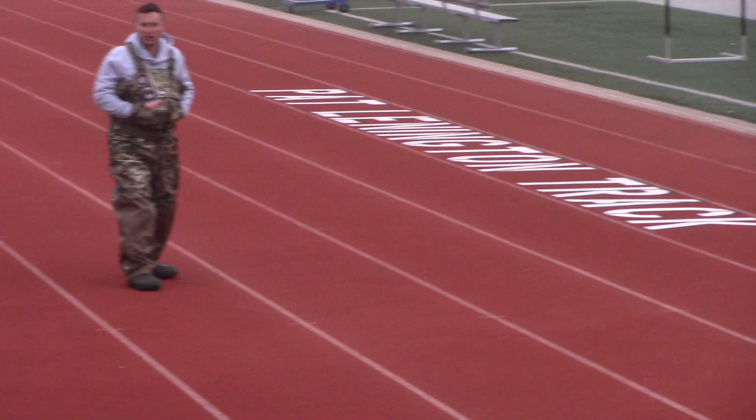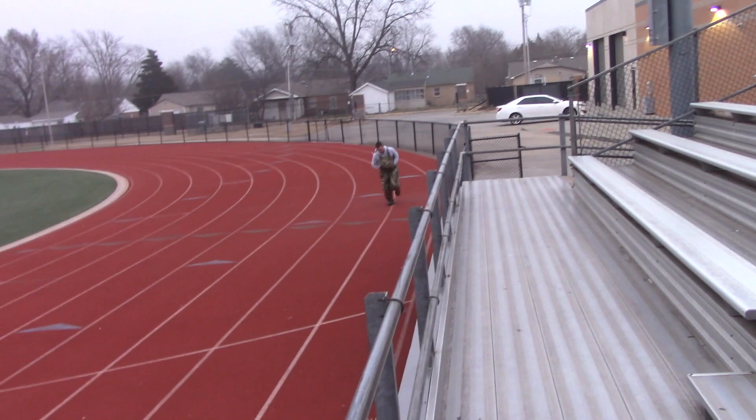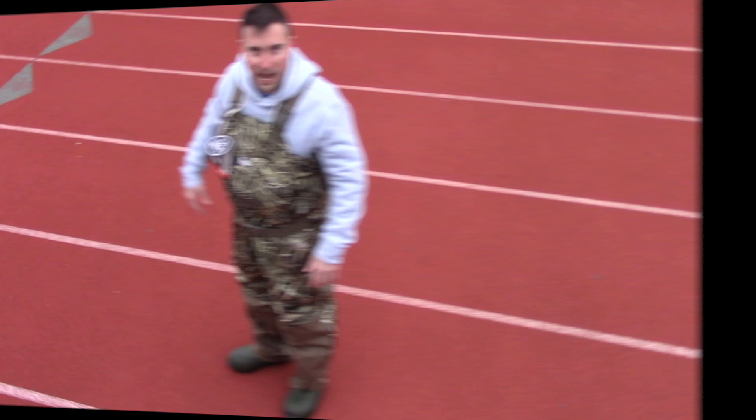Here we go. On your mark. Seven and a half seconds. Seven and a half seconds — that's not bad for a 40-yard dash.